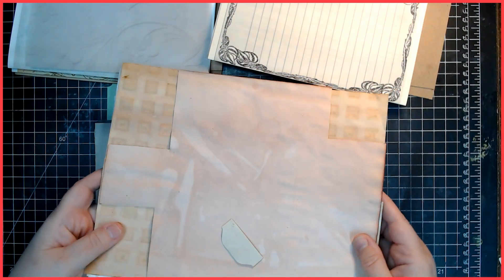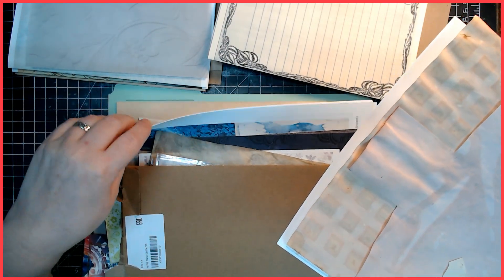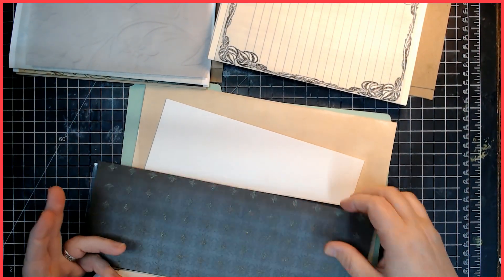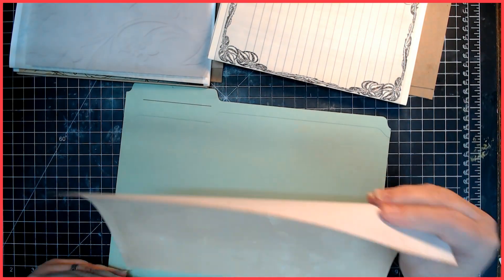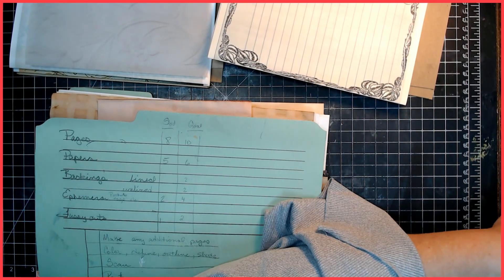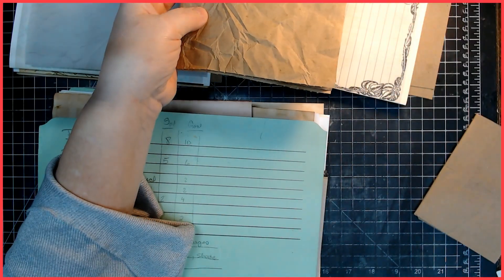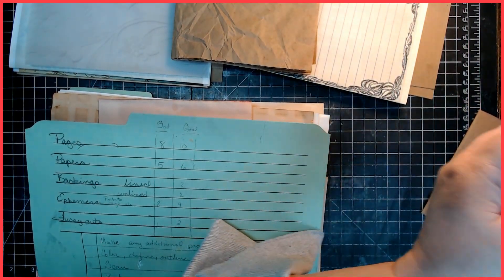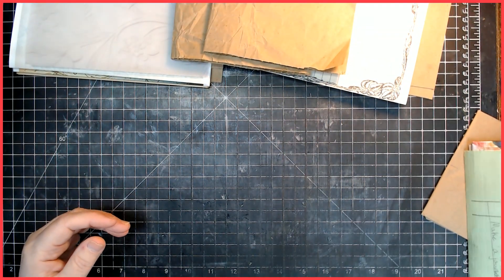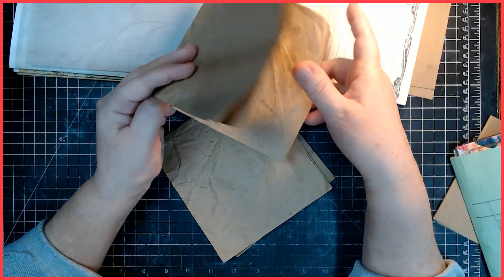I don't remember what's in here exactly. So just more bits and more cover cardstock, and there's like a whole print there. More pieces and more pieces — that's thicker than I want for pages. There is something else I want to add in here though.